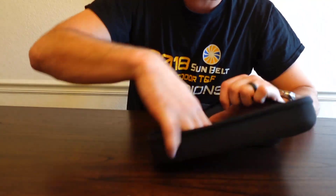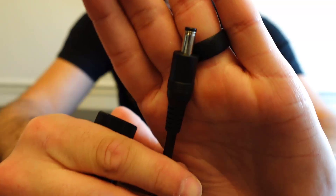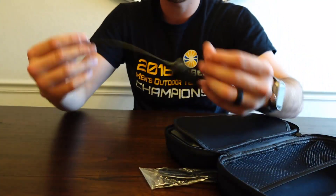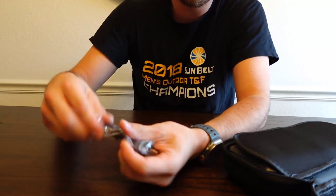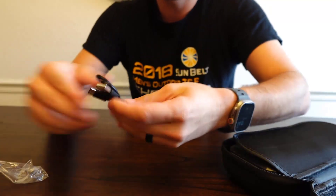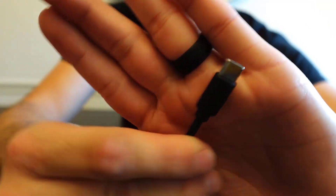Here comes the cigarette lighter adapter — that 12-volt side I was telling you about. You plug one end into the battery bank and the other into your cigarette lighter port. Really looks high quality. And then it looks like this is our charging cord for the battery bank itself — about a foot and a half, Type-A on one end to plug into your brick, and Type-C on the other end for the battery bank.